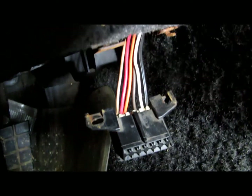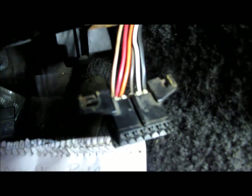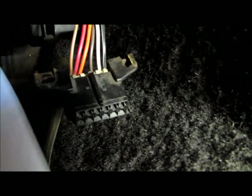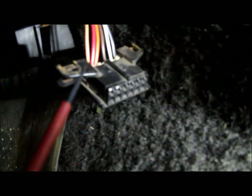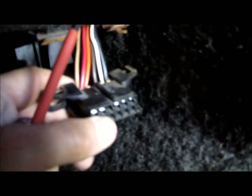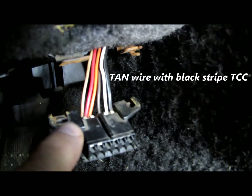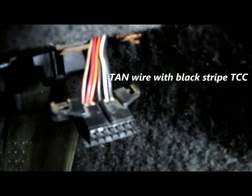Pin F is a tan and black wire. It's the last one on the left-hand side, and it goes to the torque converter clutch.